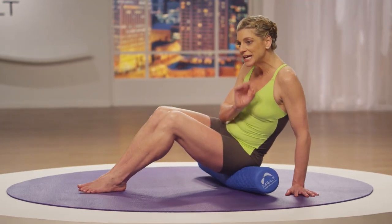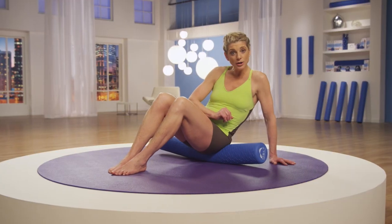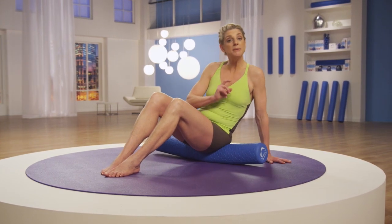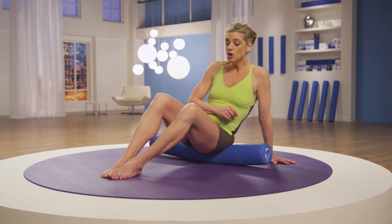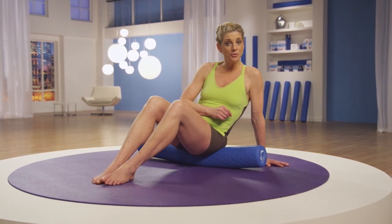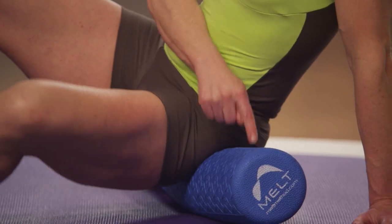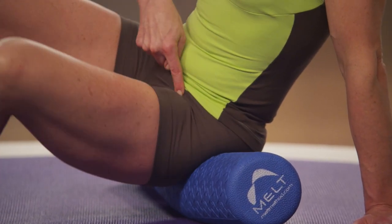As you glide, keep the movement small and local. If you find a barrier or an area of restriction, get smaller and smaller and smaller, then meet the barrier. To shear, just open and close your knee — this is your indirect shear. Remember, if you sustain compression on the roller and the roller stays still and you move a joint, that's an indirect shear.